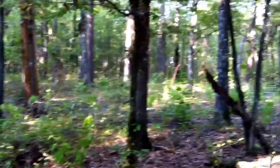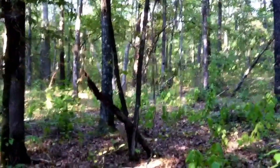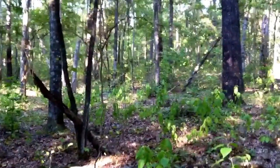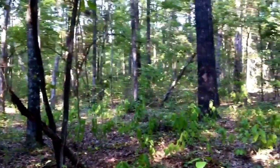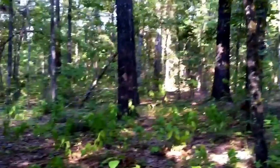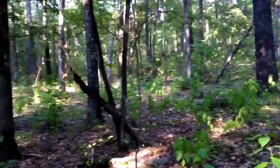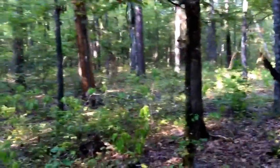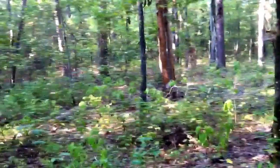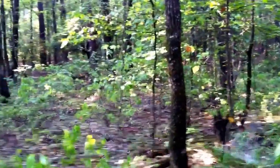We're picking this site right here because to our west we have some large white oak trees and red oak trees that produce a ton of hard mast for the deer. We've got several trees around here that give us a nice bow stand setup, and we can basically pick any tree in a nice circle around this mineral lick — to hunt either directly over it or off on the periphery.